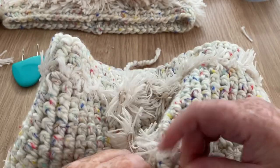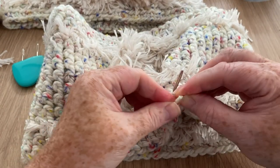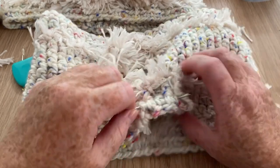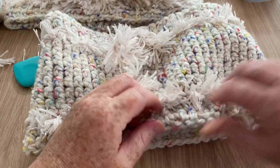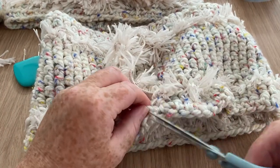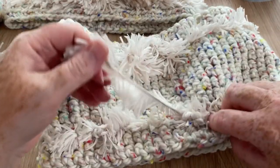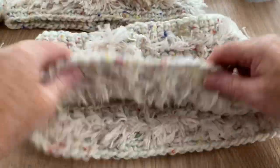Pop it back into your darning needle once it's all traced through, then pull it the other way through your work - there's only a little bit left to snip off. That's it done! I've just got to do the remaining ends and it's all finished. It's so easy to do with fur - anyone could do it. I know a lot of people are put off by working with furry yarns, but there really are easy ways.